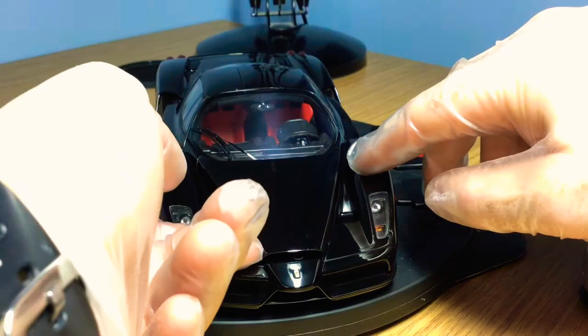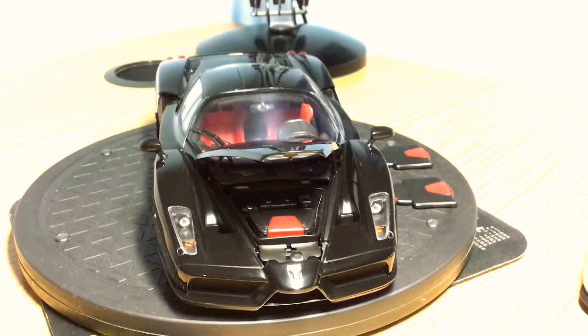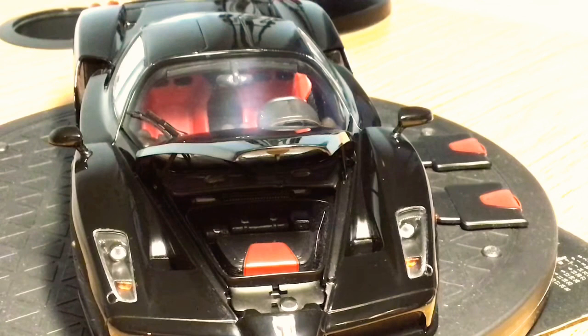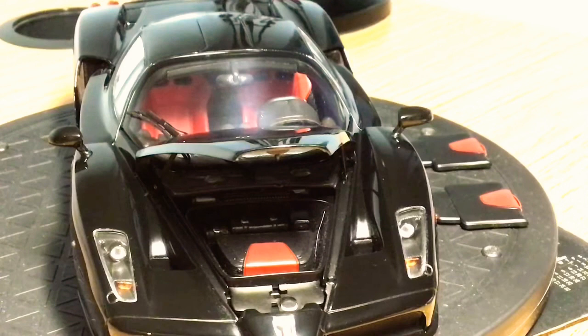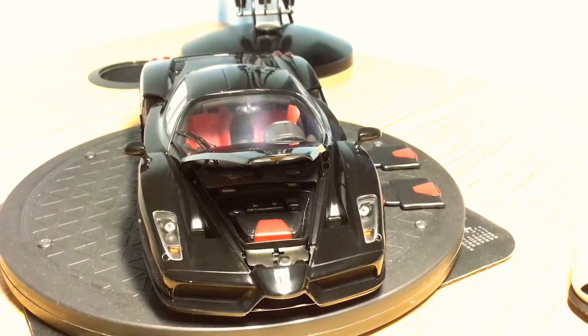Opening the front of the model — it's quite stiff — you can see a luggage storage area. BBR includes luggage with the model: you get pieces you can lift up and place in the front, which is a really nice touch. The interior is fully carpeted with lots of details, and the struts for the front bonnet are highly detailed. The overall fit, finish, and materials used by BBR are outstanding.